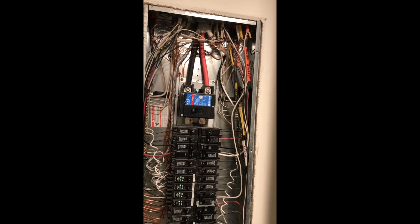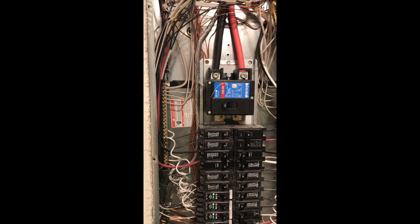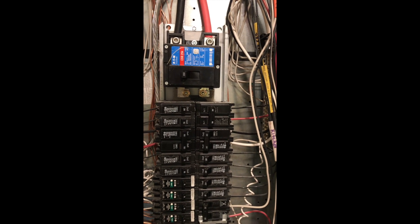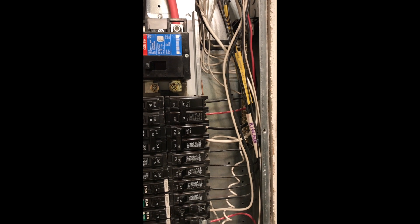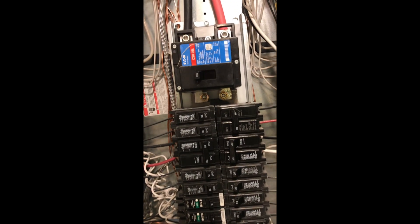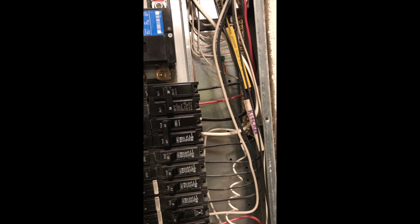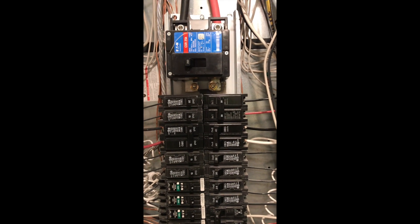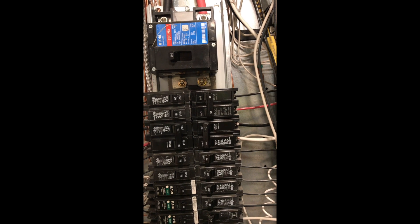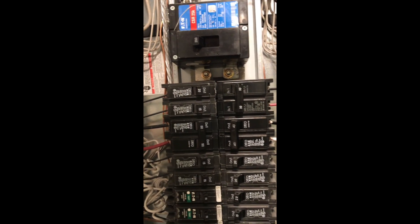I took the cover off my panel and you can see power coming in from the power company there, and then all my circuit breakers. The goal will be to put in a double-pull 30 amp circuit breaker, as required by the manufacturer, as close as possible to the main input. I'm going to move this circuit breaker down to the bottom, then mount the box of the surge protector here to the left, wire it through one of the side knockouts, and then up and over. That'll be the plan.